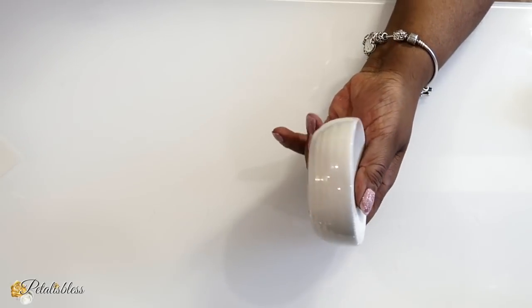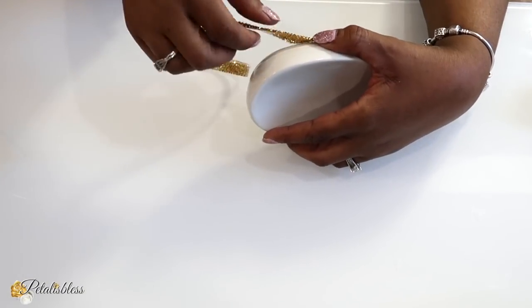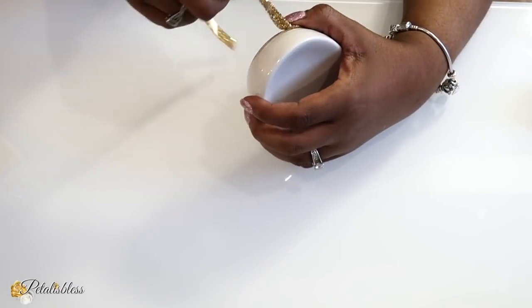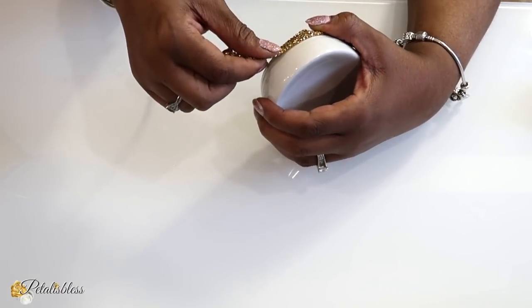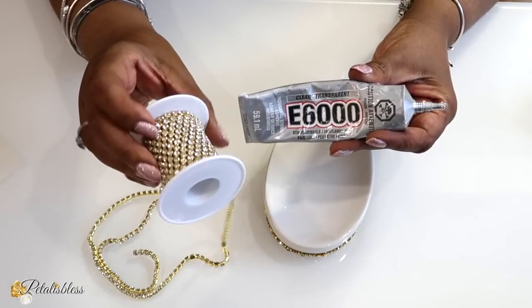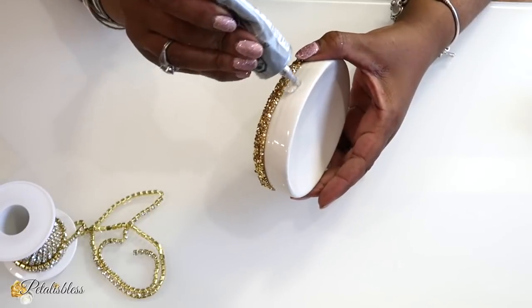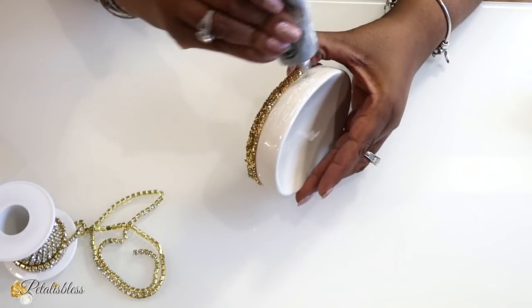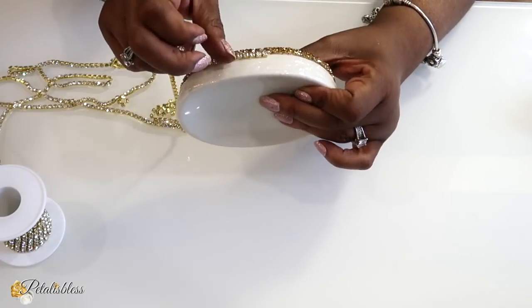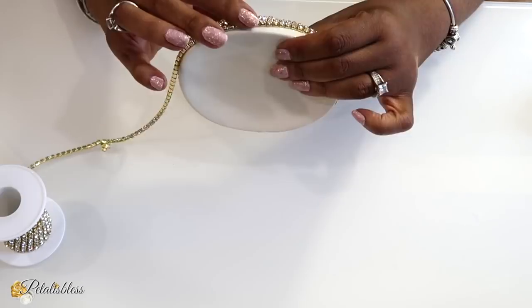For our soap dish, we're going to use the same glam strip going right around the bottom. The adhesive on these is very strong, so you don't need any extra glue — just place it around the bottom, going right around. Now we're going to use the E6000 and our glam chain to decorate the rest of the soap dish. Our three pieces for the washroom vanity have to look alike, so we're just doing that — glamming it out!